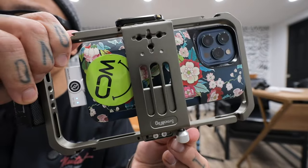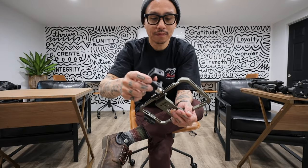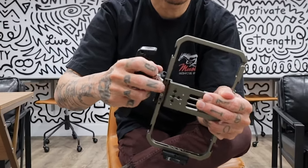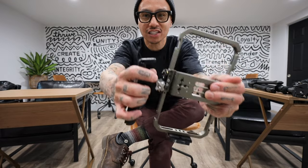I have this SmallRig handle that you can articulate, and it just slides onto the NATO rail — slides on and locks like that.